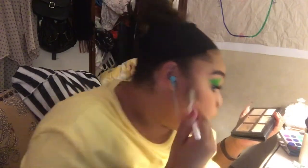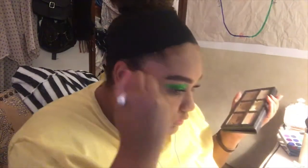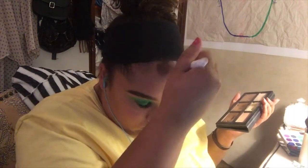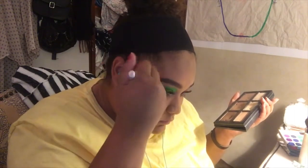Now I'm taking the Kat Von D Shade and Light palette that I've had forever and just contouring my cheeks, my temples, my forehead, and my double chin.